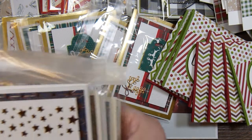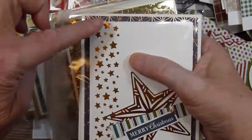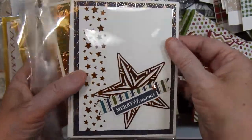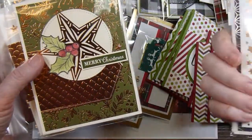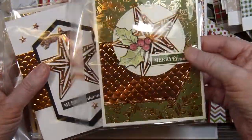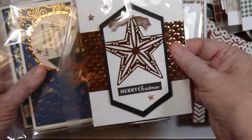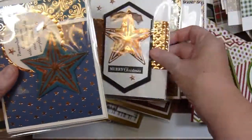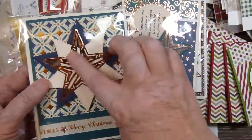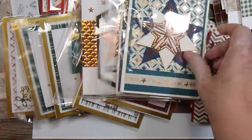For May I used a border punch that punches out star shapes, and then I put some metallic card stock behind it. These all turned out a little bit differently. There's again some specialty paper from Stampin' Up! — some things I embossed, and some were little pieces that came in the collection or suite.